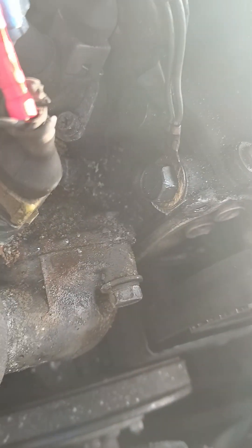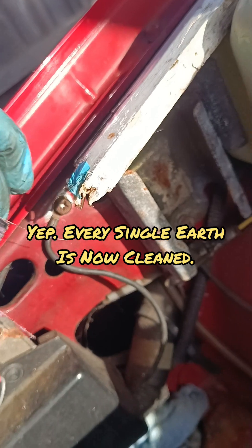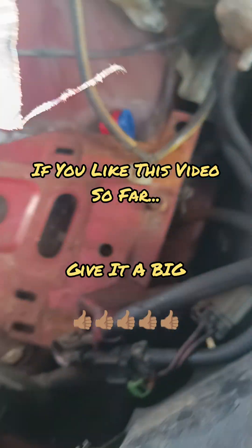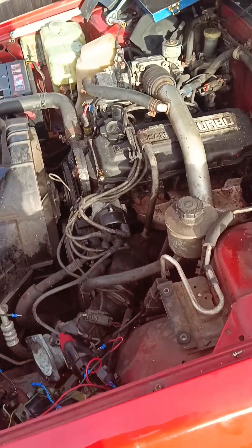Cleaned up all the earths - cleaned up those ones there, made a new one for one that wasn't very good. Cleaned up the ones down there, there's another couple of earth wires here. Clean them up to give it a fighting chance - one over there on the back of the inlet manifold, one on the back of the engine block. Clean that up and hopefully that'll sort the injector issue.